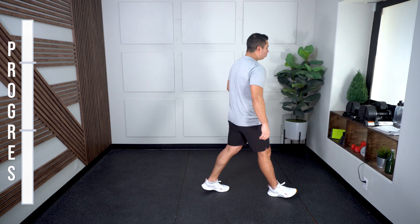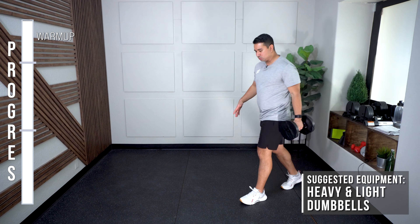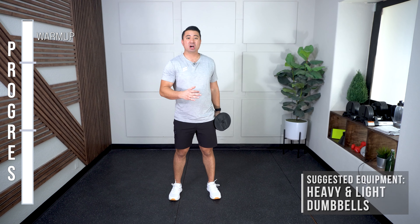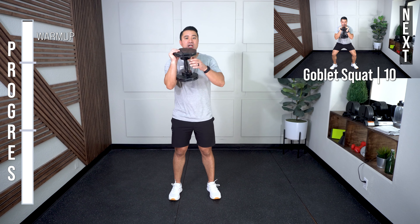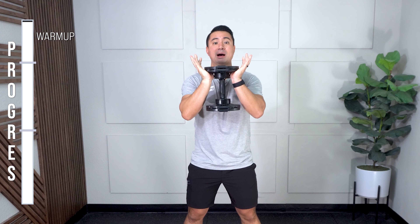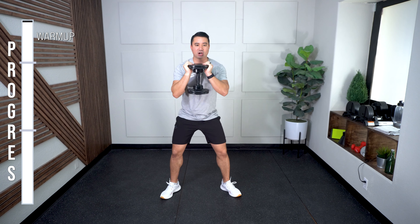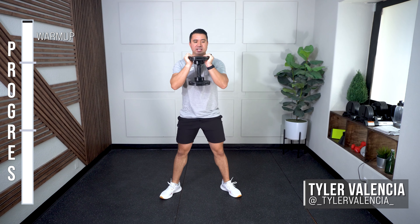Grab one of your dumbbells. I use adjustable dumbbells throughout this workout, but just have a heavy and light pair, or even a kettlebell if you have one. Goblet squats to start — 10 total. Hands on top like a goblet cup, sit those hips back, brace that midsection. Let's go. Keep your count, 10 total.